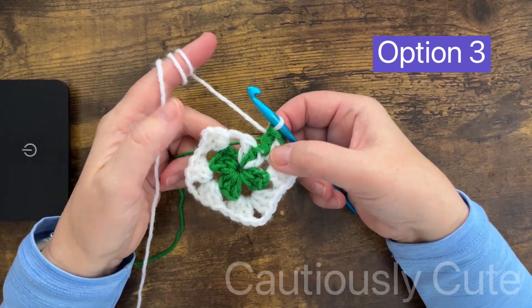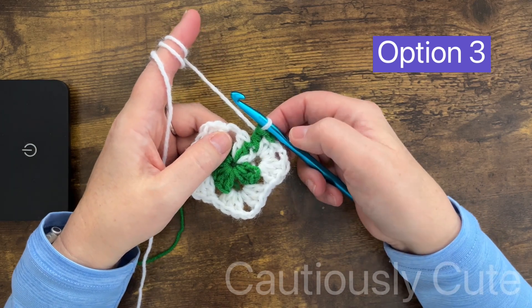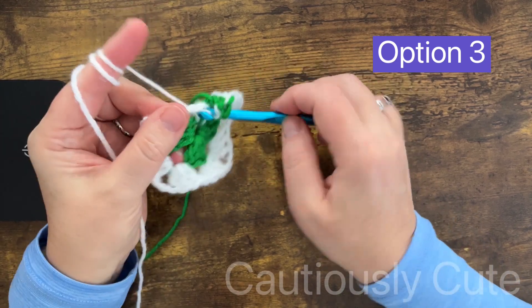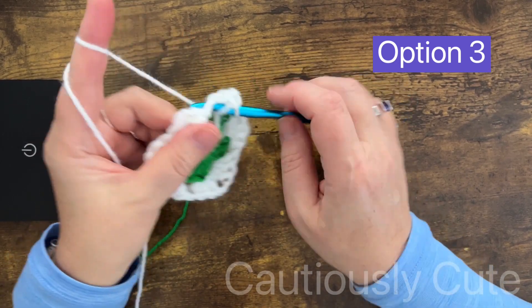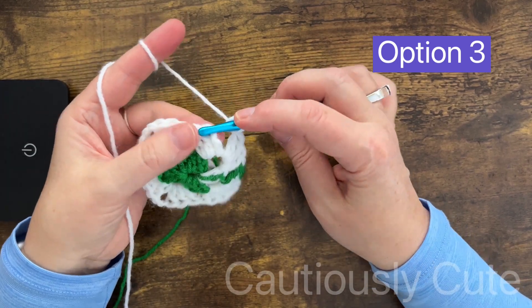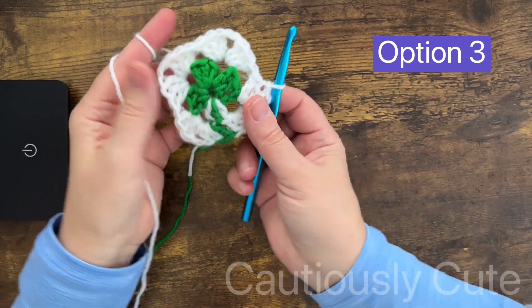Option number three is done — all three options are very similar but the outcome is a little bit different. Choose the one you like the best and let's continue. In the next round you can either change yarn color or use white for all four rounds — choose what works best for you.